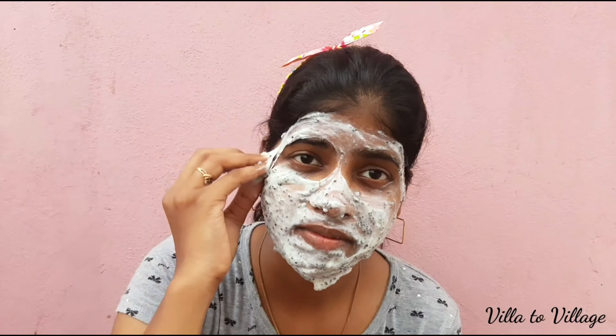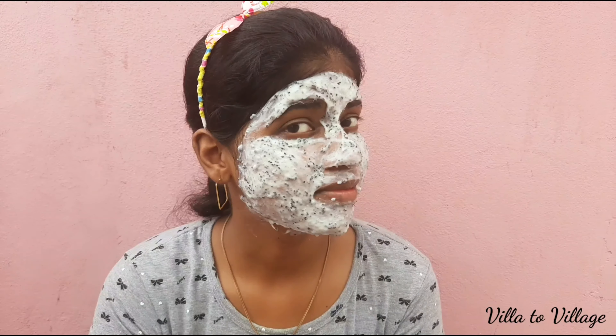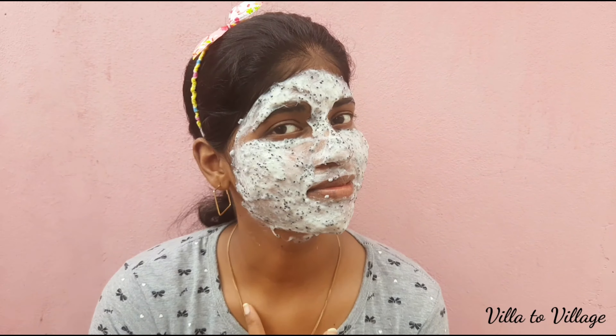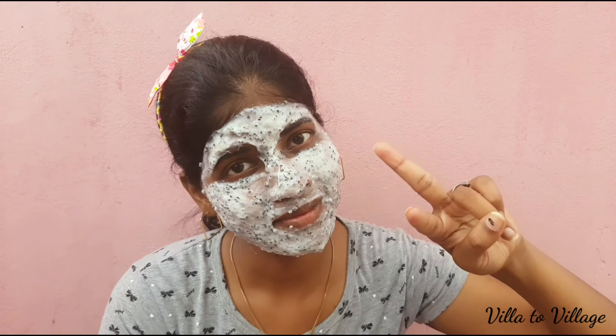Even when I applied the face pack, I will be able to apply it. I am going to leave the pack on for 20 minutes.